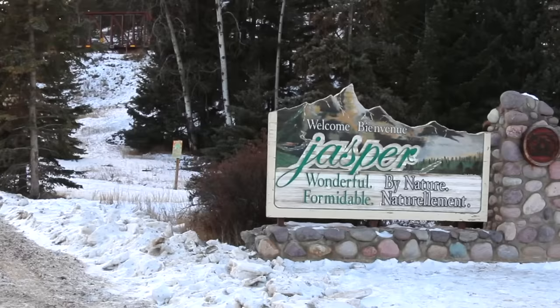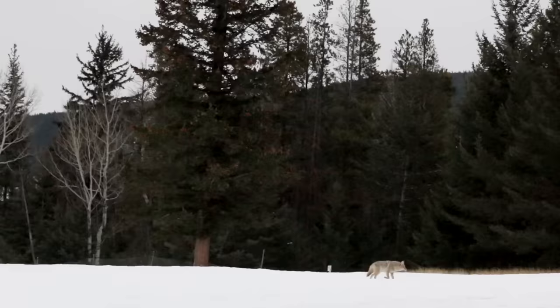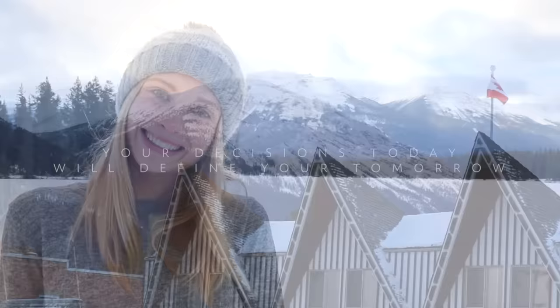Hey guys, welcome to beautiful Jasper National Park! It is minus 10 outside right now, and as you can see behind me we have beautiful mountains. I've got a sunshine mountain yoga flow for you today — this yoga flow is going to be a little bit more of a yoga workout, because not only are we focusing on toning up the body, but we're also going to work on keeping your heart rate up so you can feel a nice sweat and I can stay warm in this cold weather. If you're ready, grab a mat — let's do it!